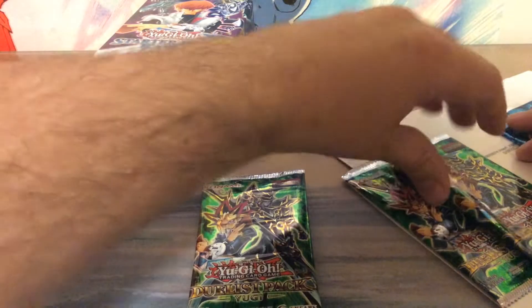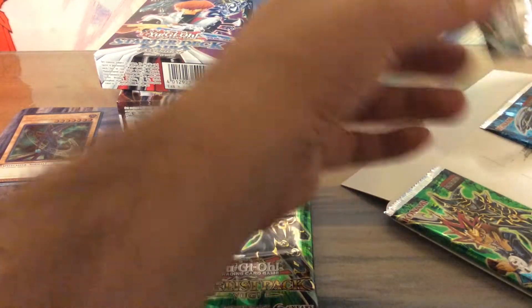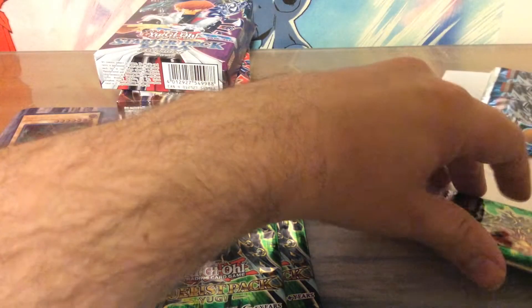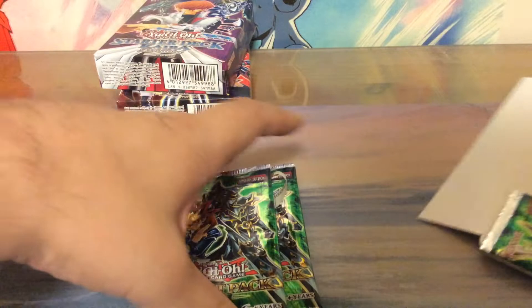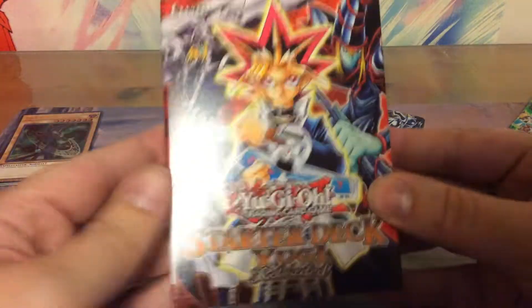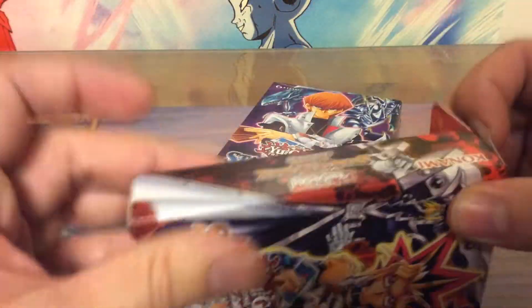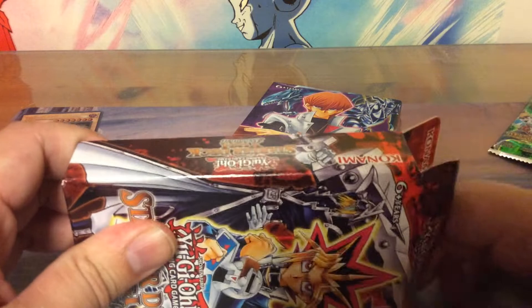I really hope that doesn't damage the cards. I'm going to open that a different way. Let's go over through the decks first — let's open up the Yugi starter deck first. How does that work? Just like that.